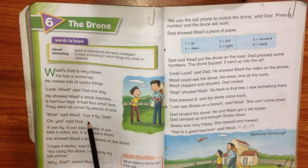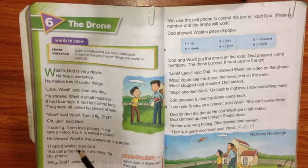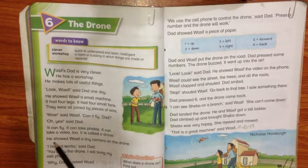Wow, said Wasif. Can it fly, dad? Dad ne kaha: haan, ye ur sakti hai. Oh yes, said dad — it can fly, it can take photos, and it can make video. It is called a drone.